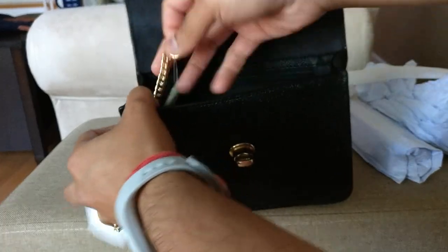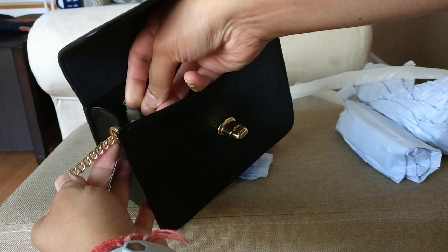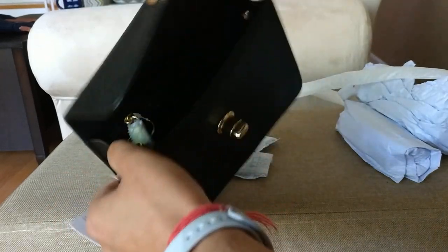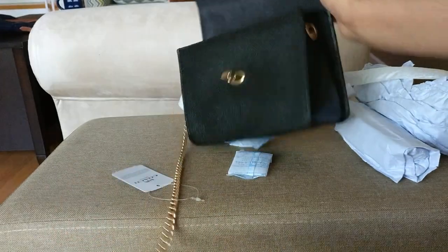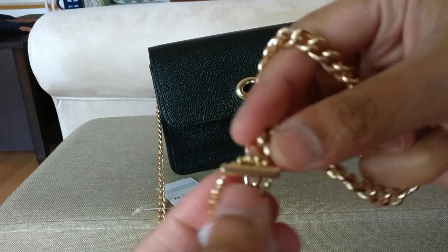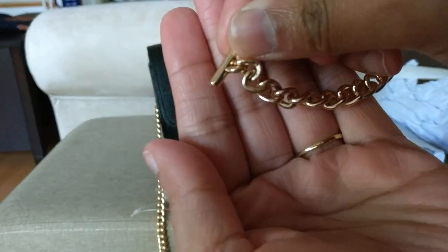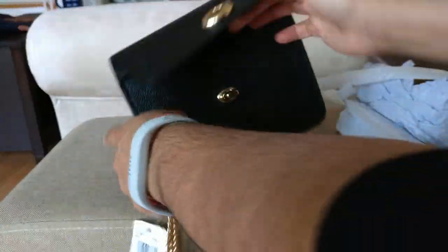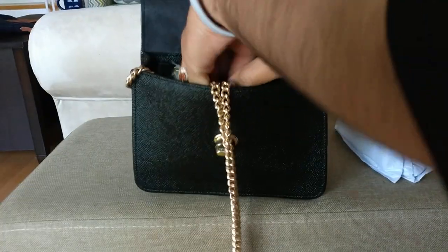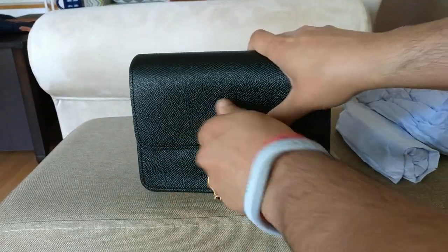You have this piece right here on the end, which keeps it in the toggle hole. You can untoggle it using this end, so if you didn't want to have the chain strap on the bag, you just pull it all off and then you can tuck it in here — just like that.